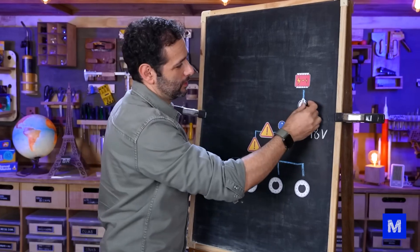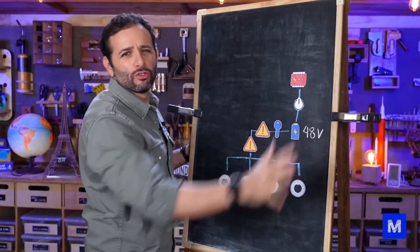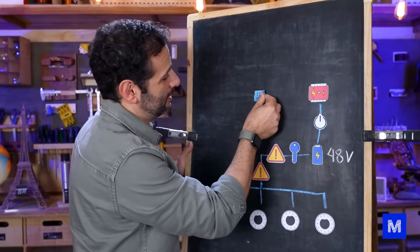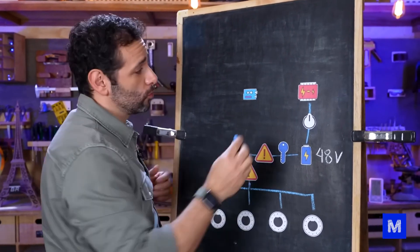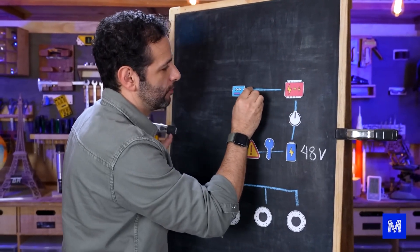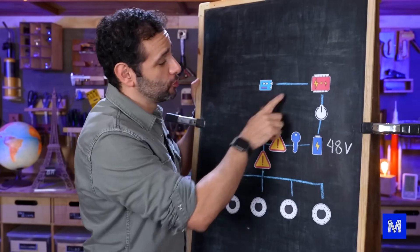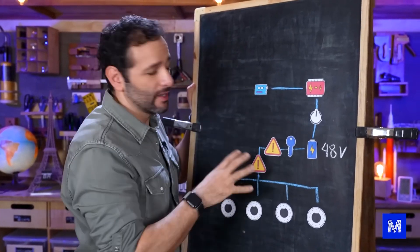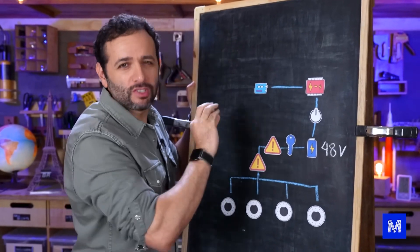We thought it would be good to have a button to turn off all 12-volt accessories at once. The most crucial component is the Arduino — it's the one that will control the motors, and it works with 5 to 12 volts, so we can connect it directly here. Alongside the Arduino, there's the radio reception component. I won't include the smaller boards here as they're part of the control system, the machine's brain.